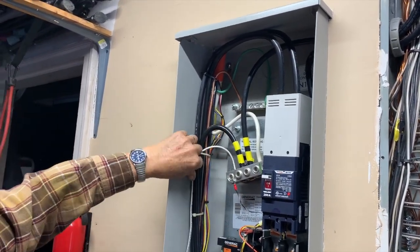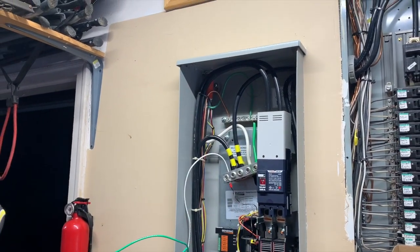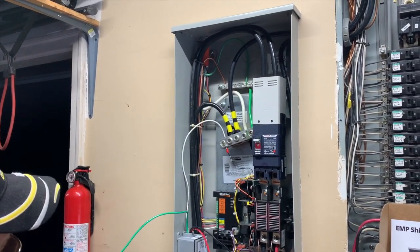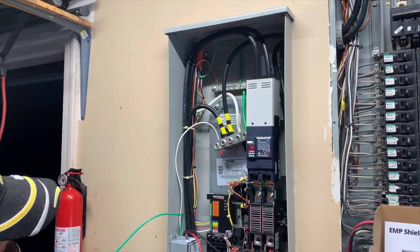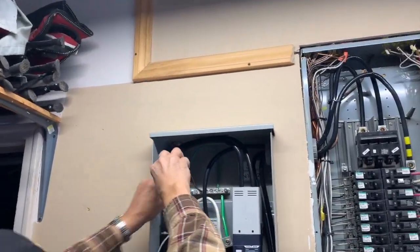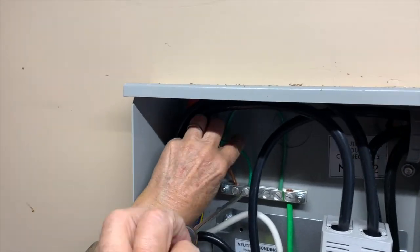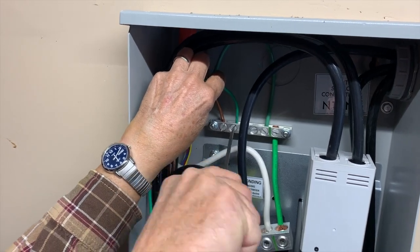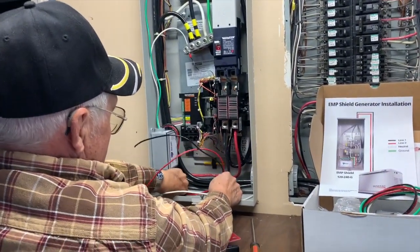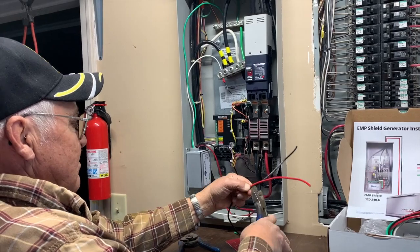Got it nice and tight — good to go. That lug is smaller so it shouldn't be a concern there. What he's doing now is sizing out the line, figuring out where he needs to cut it so he gets a good idea of how much he needs to have.